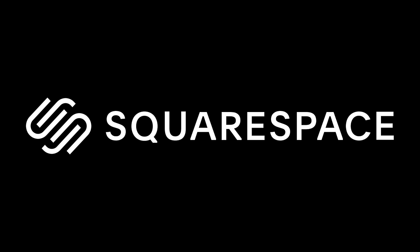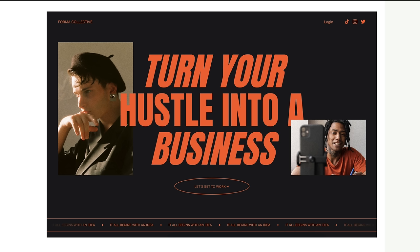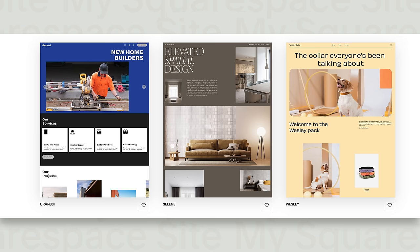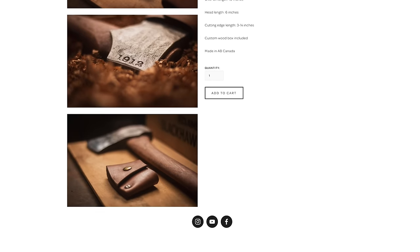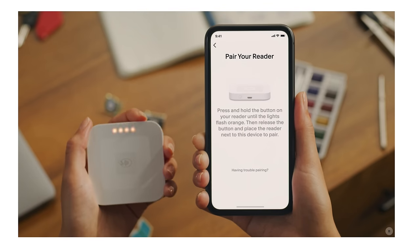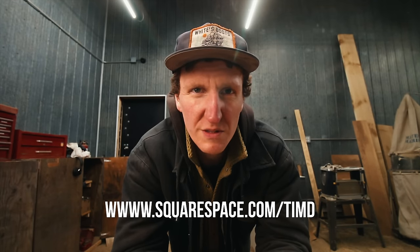Let me take this opportunity to thank Squarespace for sponsoring this video. Squarespace is the go-to place for creating a website — whatever type you need, they have incredible templates to get you going right out of the gate. For e-commerce, they have all the tools to sell and ship products. You can get a domain name, or a point of sale by connecting the Squarespace reader to the Squarespace app. Head to squarespace.com/timd — link is in the description — and get 10% off your first purchase.